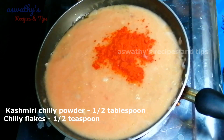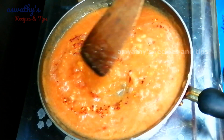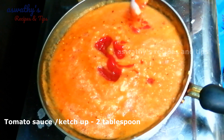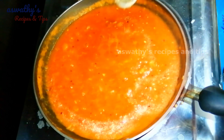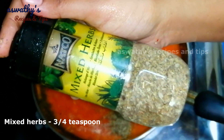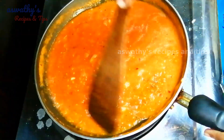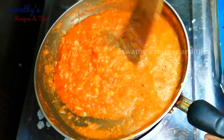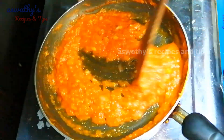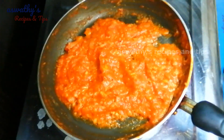1 tablespoon of Kashmiri. 1 teaspoon of Chathachya. 2 tablespoon of tomato sauce. 1 teaspoon of tomato sauce. 1 teaspoon of mixed herbs. 1 teaspoon of garlic.